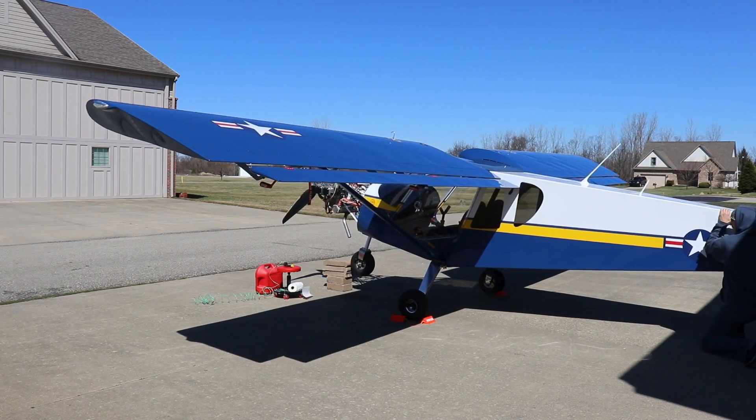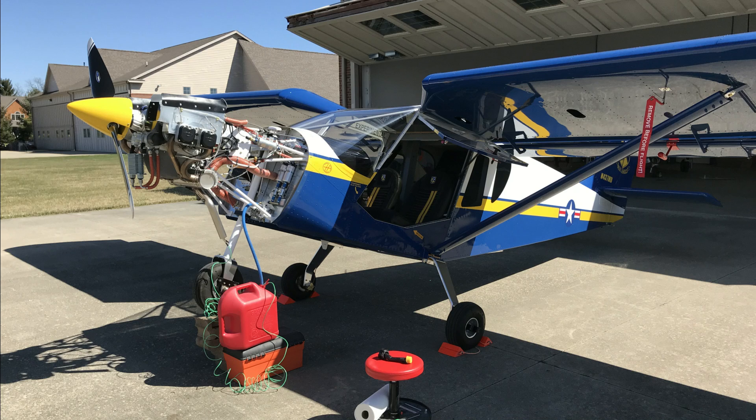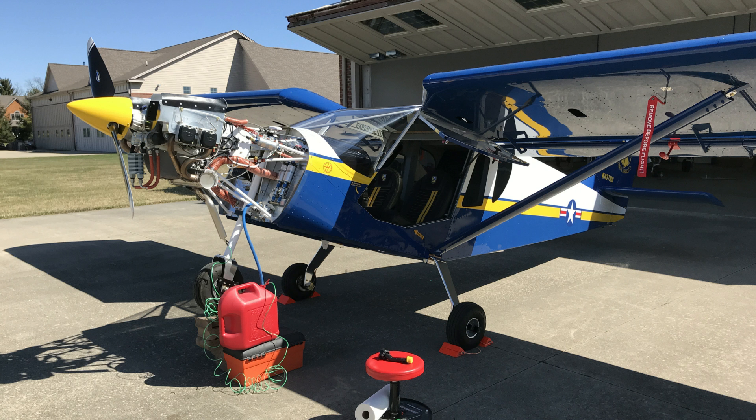For my fuel flow test, I put some bricks under the nose wheel and lowered the tail just about as low as I could. I disconnected a fuel line and ran it down into a five-gallon gas can. The guide recommends you ground it, so I grounded the fuel can with a green wire. I turned the fuel selector valve on and let the fuel drain until I was at the five-gallon mark. That took 21 minutes and 21 seconds, giving me about 15 gallons per hour with gravity feed, which is absolutely plenty for this UL Power engine.